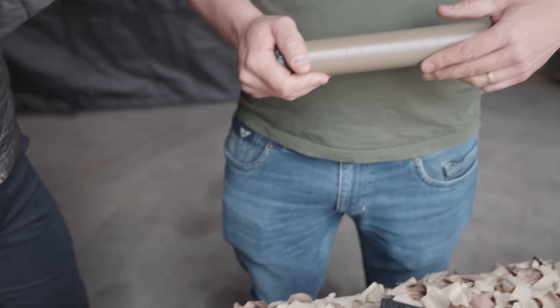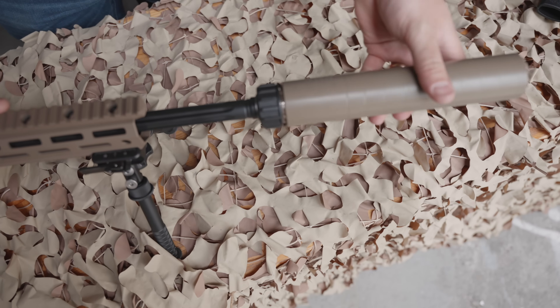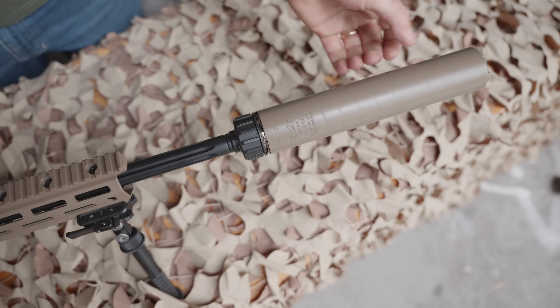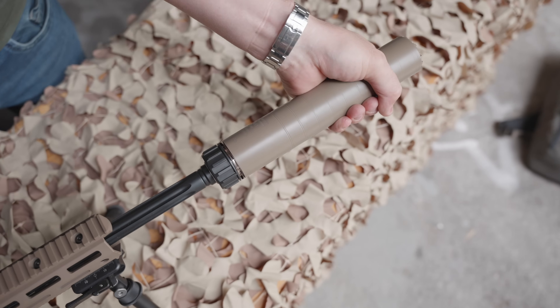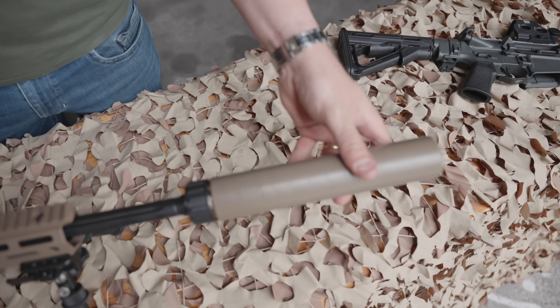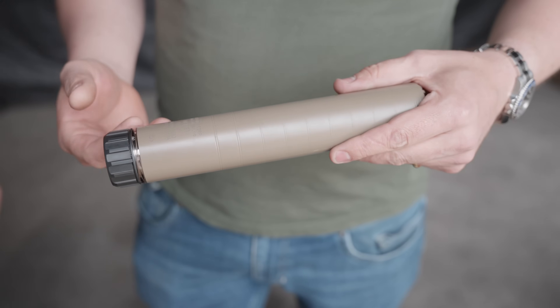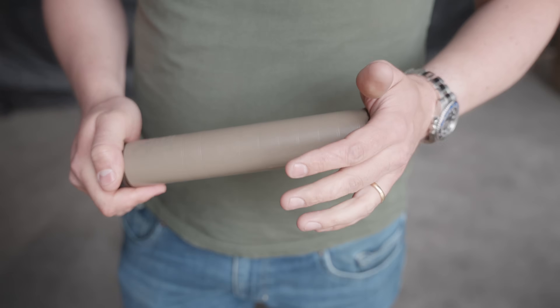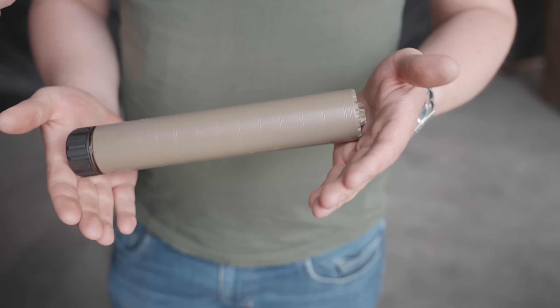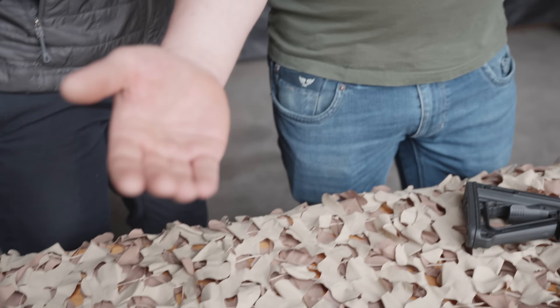We call it the Hexaloc. This is the Hexaloc L — L for large. This covers calibers 7.62, the bigger ones, not the .308, but like a .300 Win Mag or Norma Mag or whatever — all these bigger .300 calibers out there. And then we go up to 8.6, so .338 Lapua and Norma and whatnot. That's what we cover in this platform, in this size of muzzle brake.